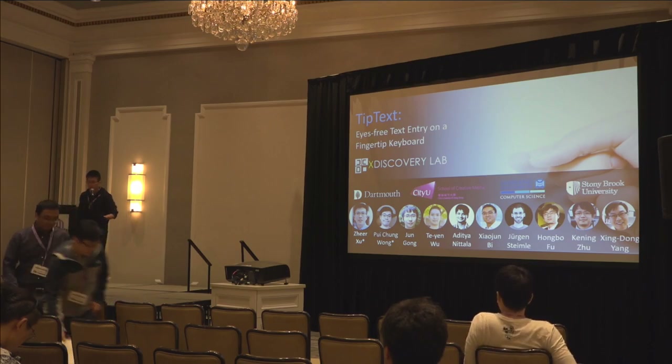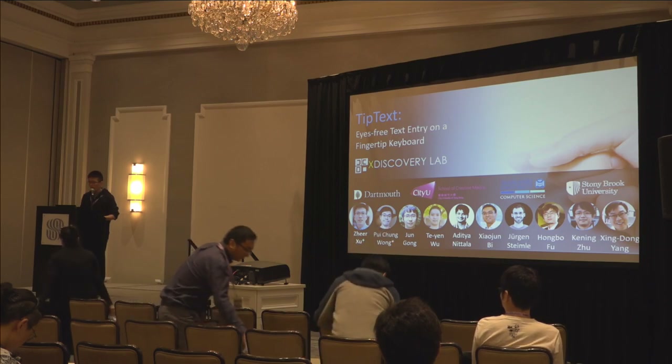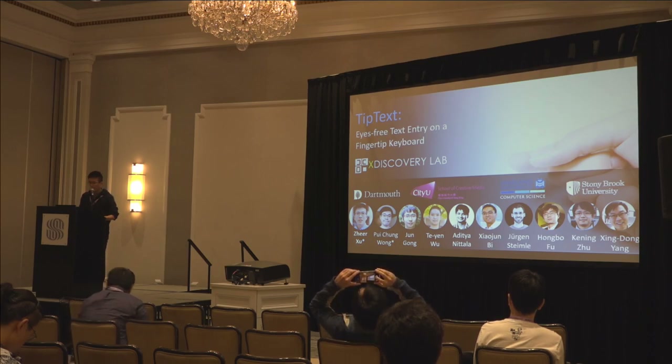Hello, everyone. My name is George Xu. I'm a PhD student from X Discovery Lab at Dartmouth College. Today, I'm going to present TipTax, Eyes-Free Text Entry on a Fingertip Keyboard.